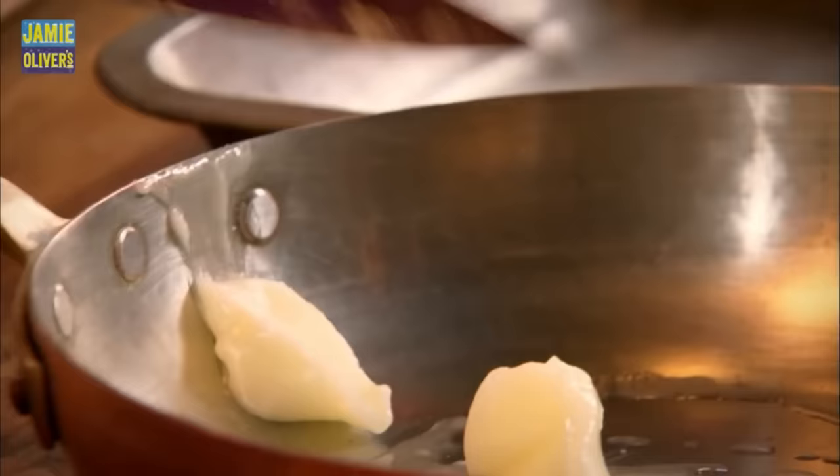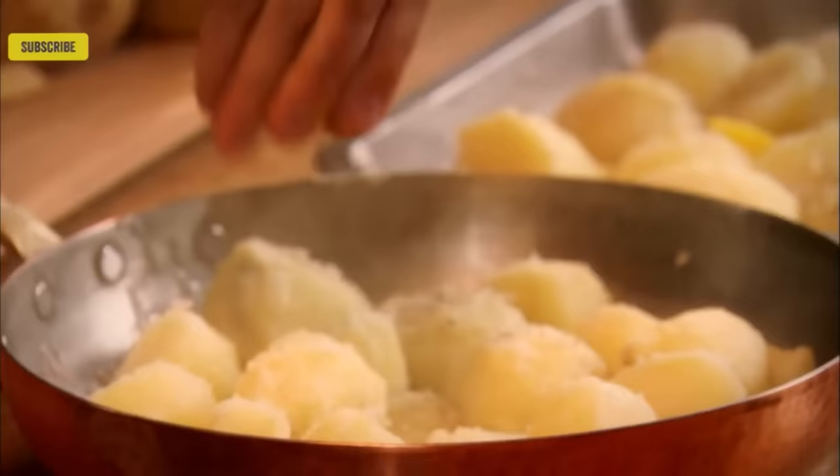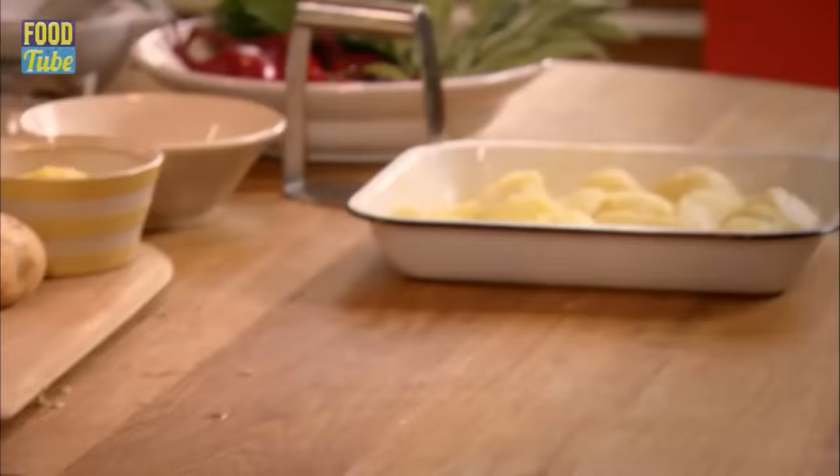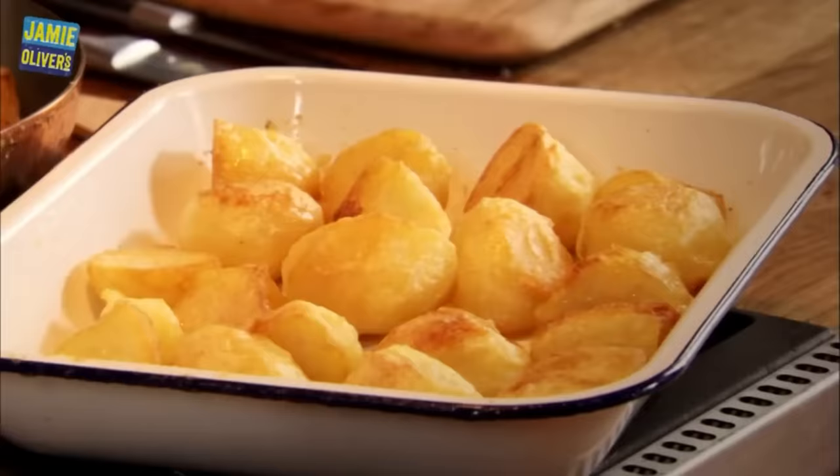Today is a great day because we are making a nut roast. For me, the nut roast is about a beautiful dinner — textures, contrast, sweetness, savouriness. It's a wonderful opportunity to love your veg. We're using some interesting things like quinoa, nuts, chestnuts, spices, dried fruit, and I'm going to put it together with a sauce and some melted cheese and lovely herbs. You're going to love it.